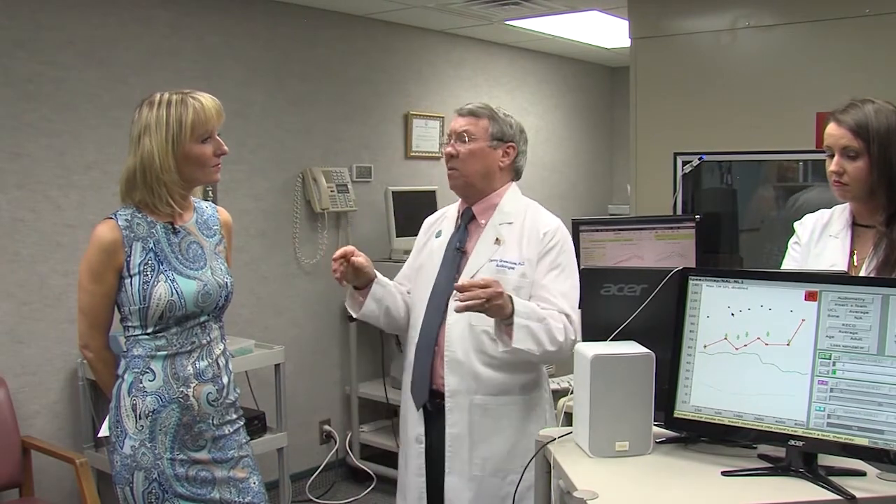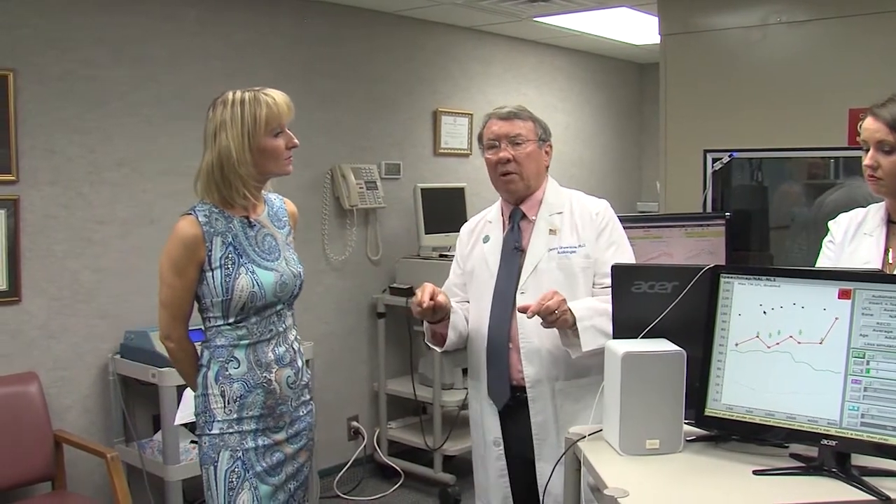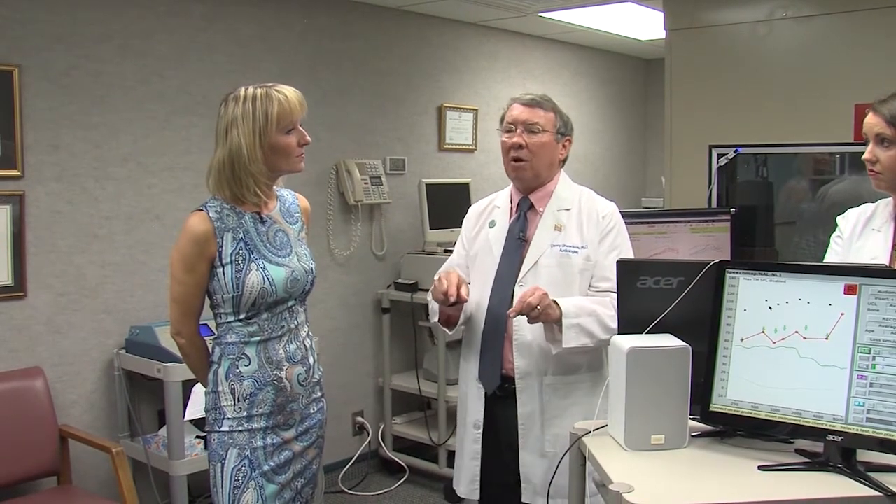You can take two people who have the same hearing loss, who have the same hearing aids set exactly the same. One will be happy and one will not, based on the difference in the ear canal resonance.